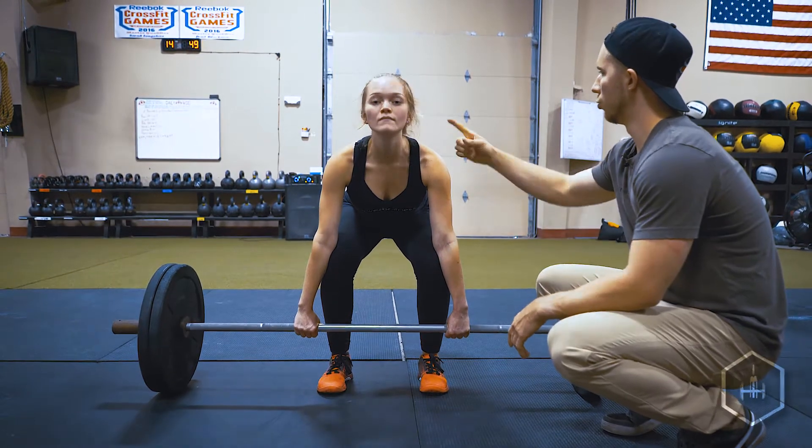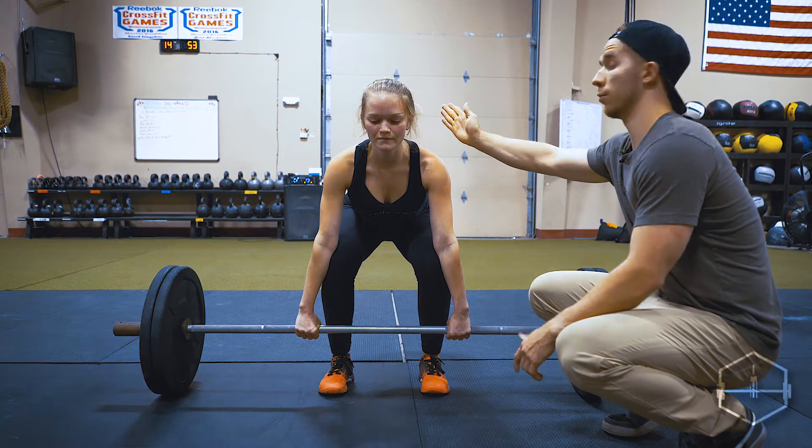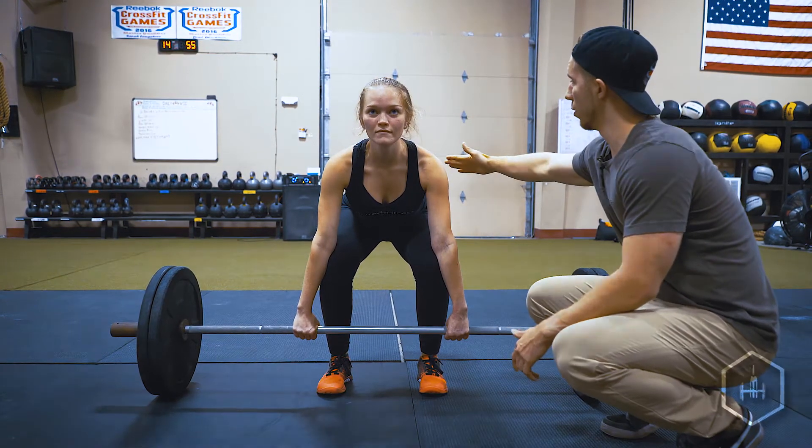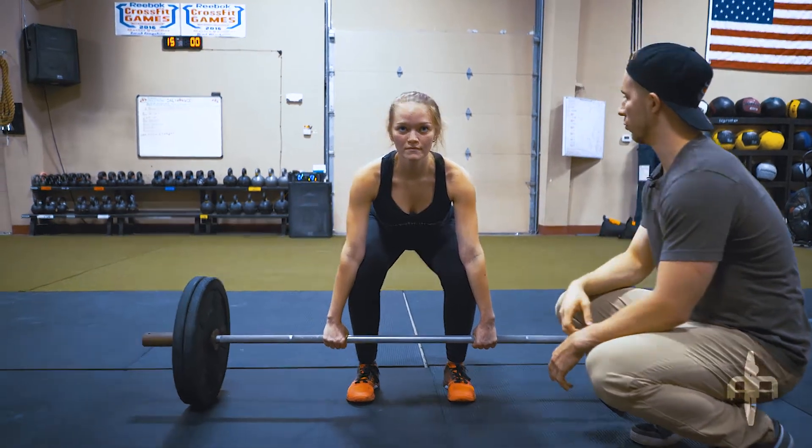Chest is upright, neutral head. She isn't over-exaggerating that tilt in her neck, which would travel down her spine and cause her spine to be in an unneutral position, putting a lot of pressure on that lower back.